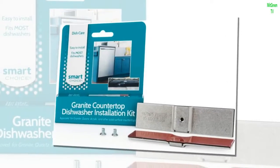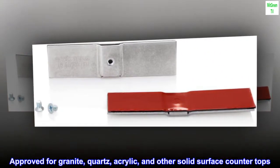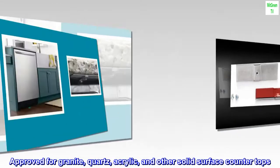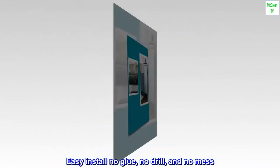Fits most dishwashers. Includes two dishwasher brackets and hardware. Approved for granite, quartz, acrylic, and other solid surface countertops. Easy install — no glue, no drill, and no mess.